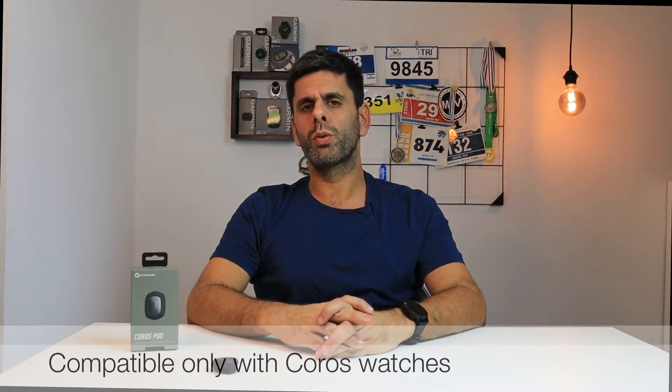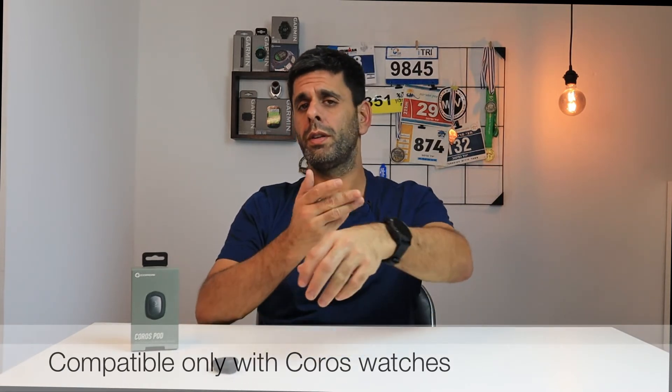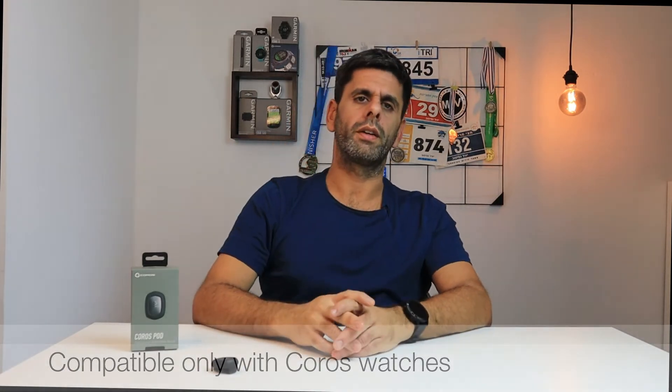It is compatible only with Corus watches, so if you're a user of a different company, no luck there. It supports both Bluetooth and ANT+. I occasionally found connection issues — when I wore it, I had some dropout of my Polar Verity Sense, and I suspect it had to do with interference with the CorusPod, though I have to admit it didn't happen that often.